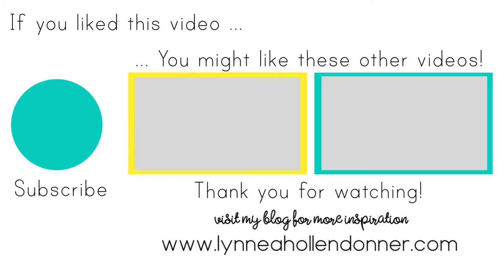Thank you again very much for watching this video. If you liked this video and you'd like to see more from me, please hit that subscribe button that is on the screen now. And here are a few other videos that I thought you might enjoy. Bye!